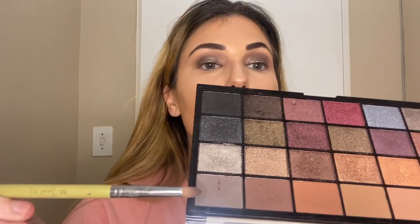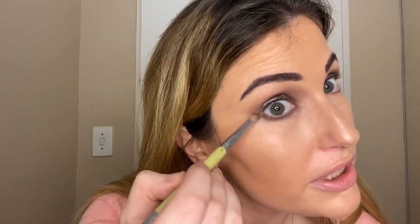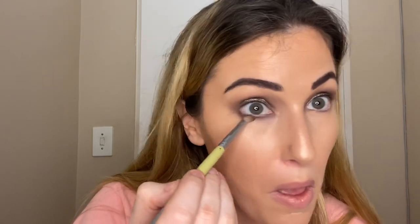For underneath the eye I'm going back in with the dark color that we used in the crease, just for underneath with my pencil brush. Try keeping the mouth closed — I'm not sure it's very possible for me. I do find when I open my mouth it just stretches that skin so it pulls it tight.